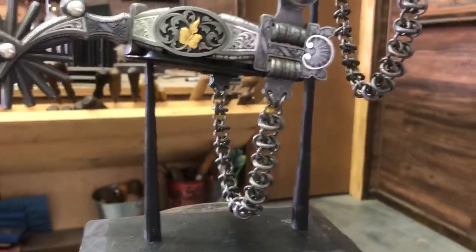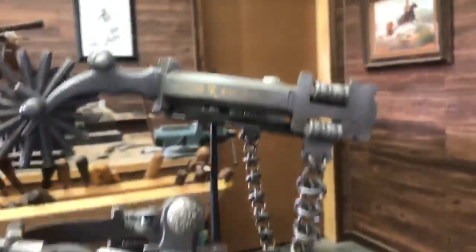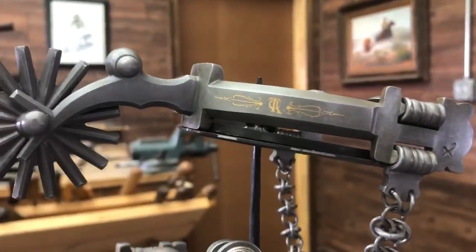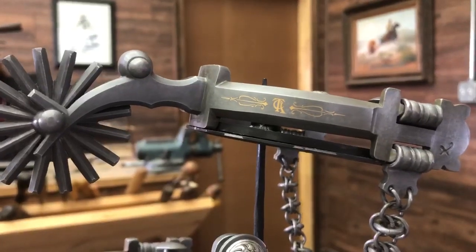Got some cool chain that I stole from the jewelry industry. Did it with steel — all fun times. And up here in the top on the inside portion of the band, I have the TCA logo and some pinstriping all inlaid in 24 karat gold.